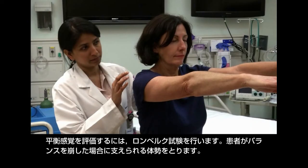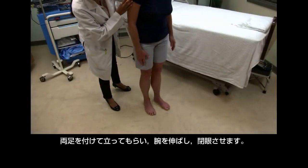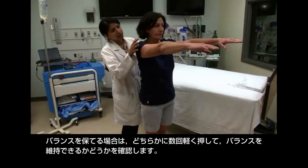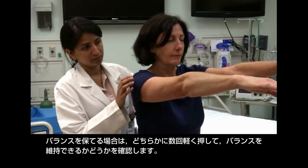Assess balance using the Romberg test. Be in position to steady the patient if she loses her balance. Ask the patient to stand with feet together and arms extended. If the patient can maintain her balance, give several gentle pushes to either side to see if she still maintains her balance.